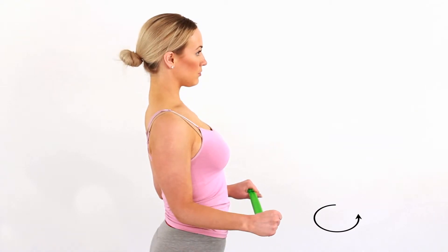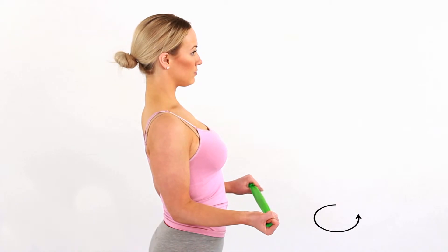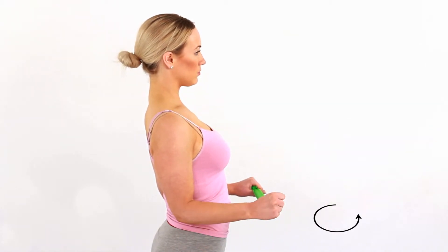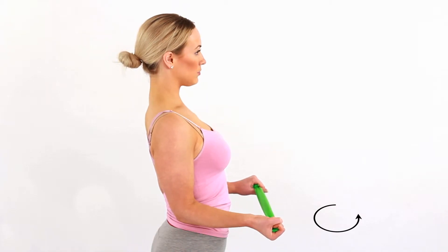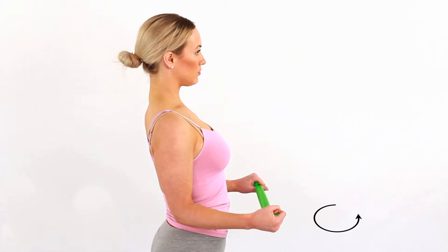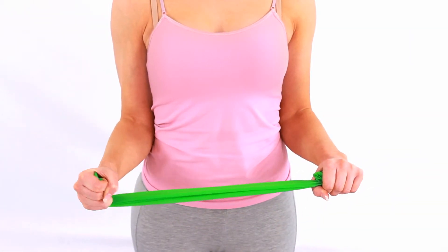Bend your arm to 90 degrees and, holding a band with your other hand, rotate your forearm to feel tension in the band. The palm will start facing up and should finish facing down. You will feel a tension across the outer part of the elbow. This will strengthen the supinator muscles around the elbow.